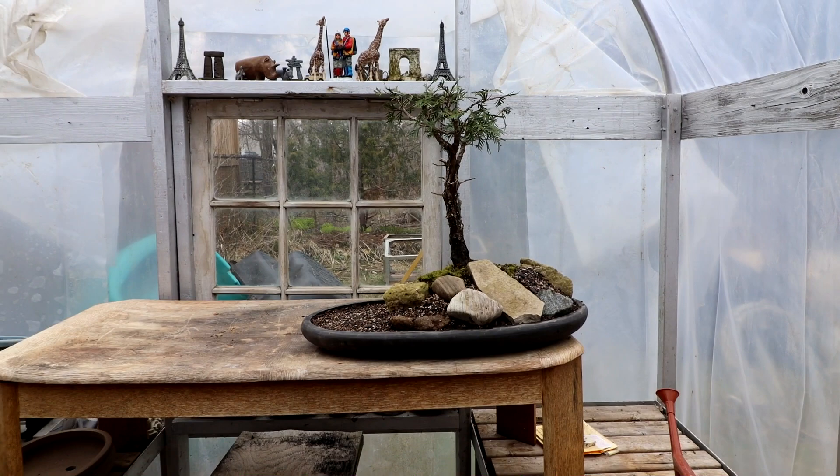With my witch's tree all planted and ready to go, I can concentrate on my little cedar spirit tree next. I'm Nigel Saunders - thanks for joining me today in the Bonsai Zone.